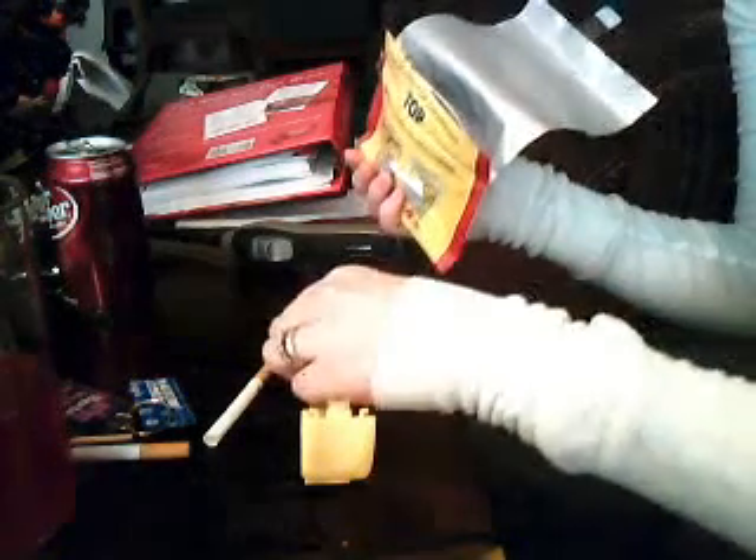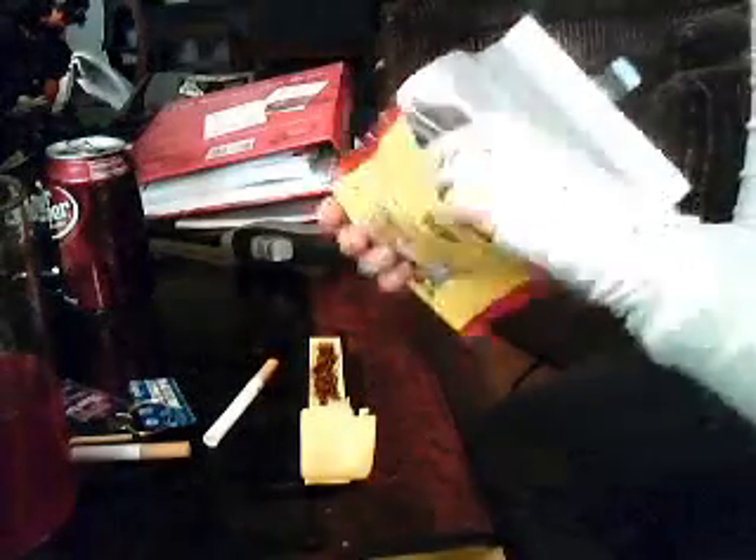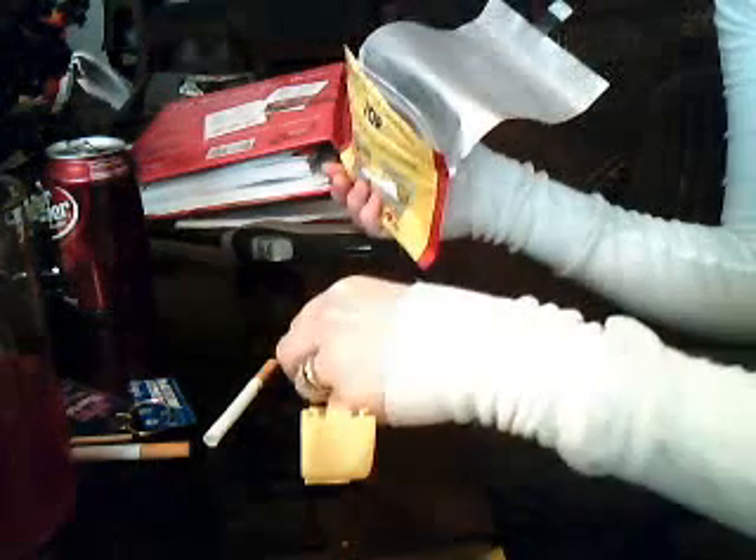This is a tutorial on how to make your own cigarette. Just so you know, this is Top — there's different brands of tobacco, they actually sell them. My Gambler is on the ground. It's actually not mine, it's actually Marcus's. But you don't know Marcus, so that doesn't matter to you.